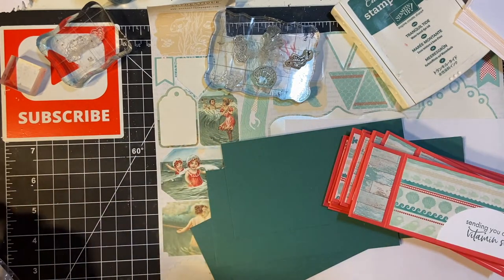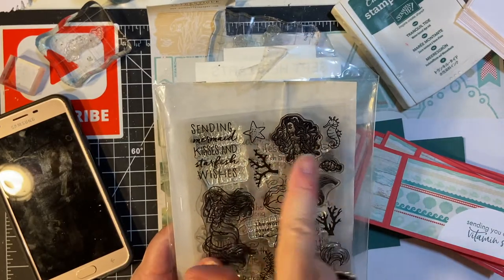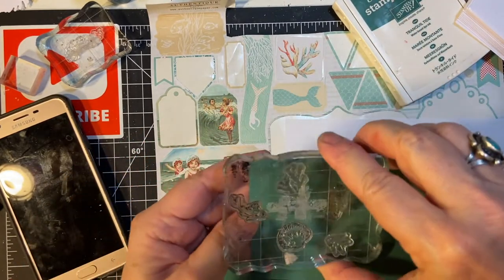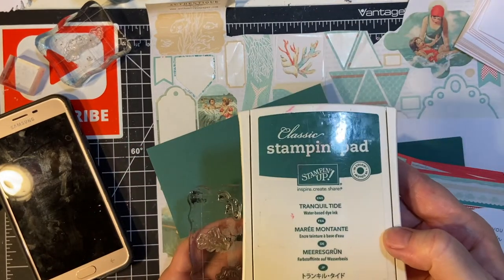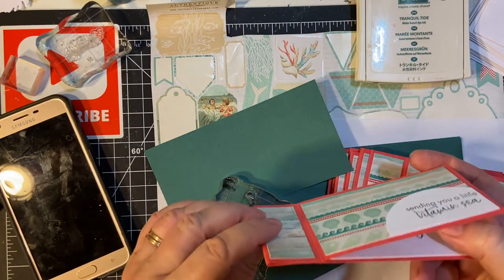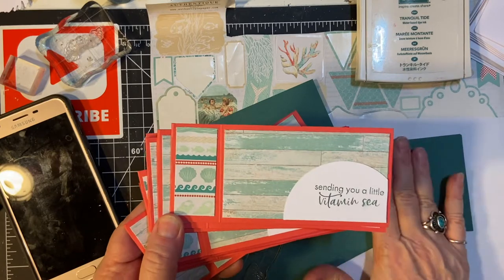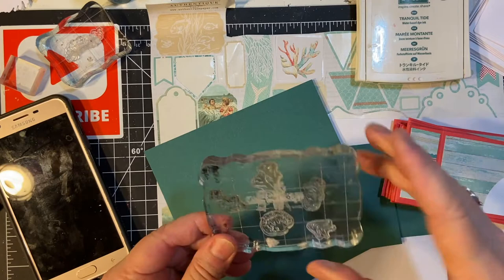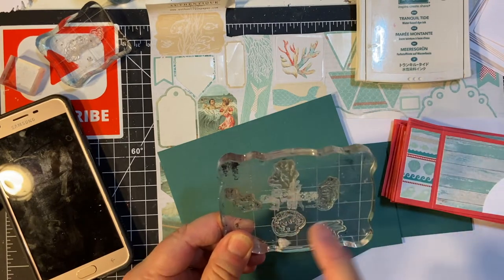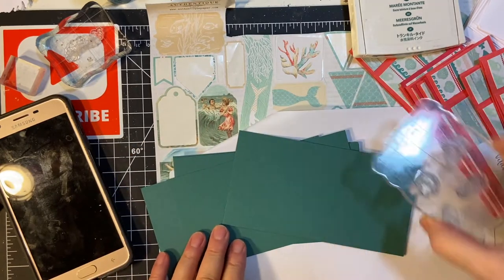I'm going to be doing an all-over pattern. I'm using my May 2017 Hero Arts stamp set — it's got little elements that I've put on one acrylic block — and I'm going to be stamping all over with my Tranquil Tide to make a pretty tone-on-tone. A good idea when doing an all-over pattern is to use one big acrylic block and put your pieces on it so you can stamp all over.